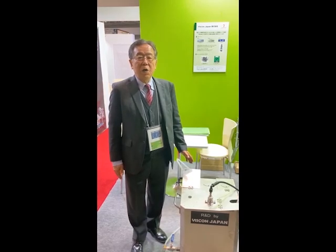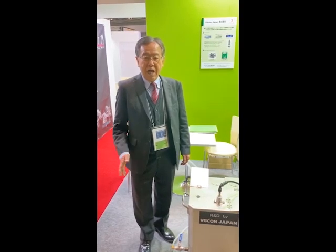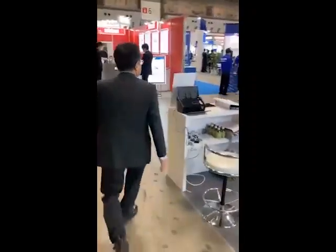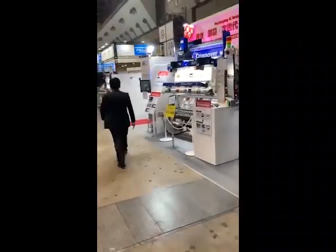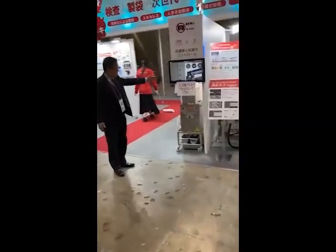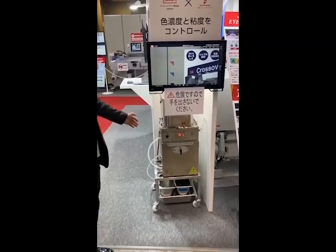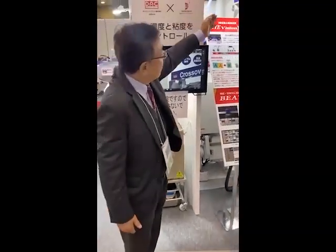Furthermore, we are now displaying our new product — a collaboration between inspection machine company DAAC Engineering and our Viscon Japan Corporation. Let me introduce it now. This is the Viscon ICOM viscosity controller and this is the DAAC Engineering inspection machine.